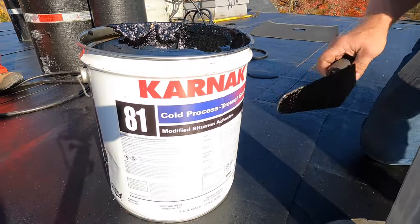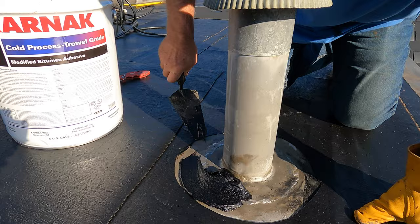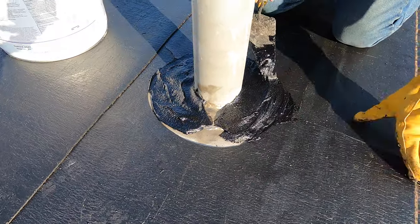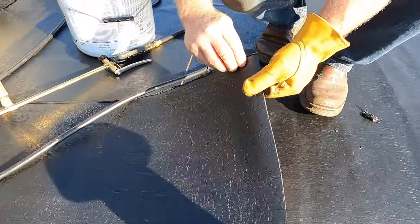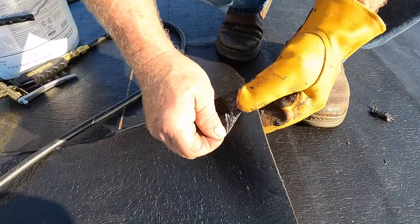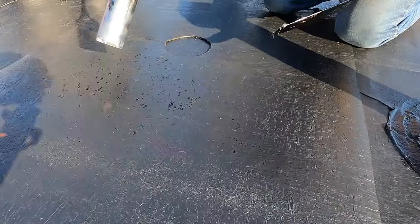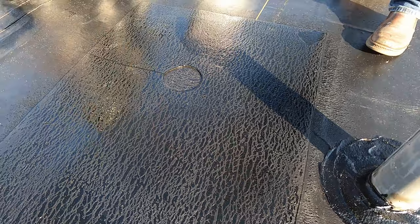Karnak 81 trowel grade — I smear it around here. This is a trick I've used over many years. That's why you don't want to bring the base all the way to the corner. There is a thin layer of plastic on the back of this membrane and I burn it off.